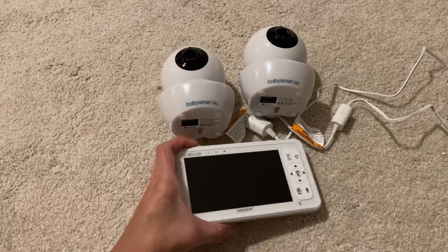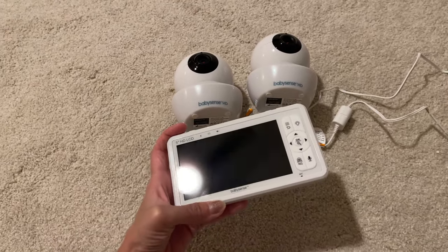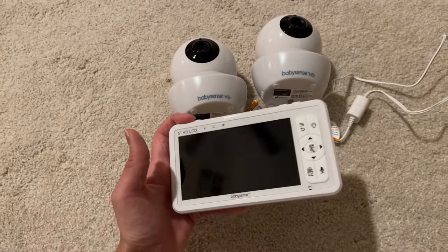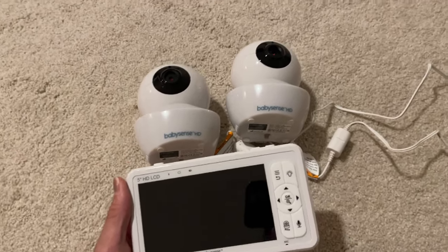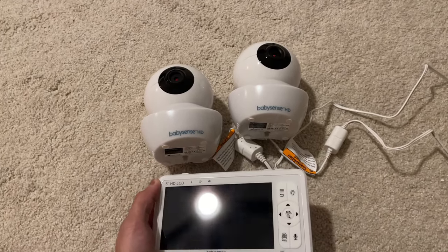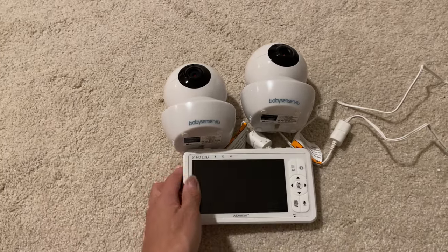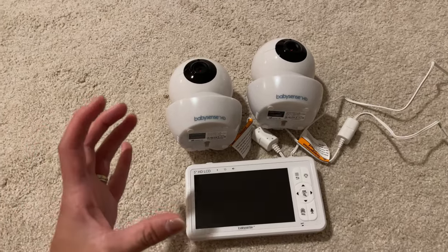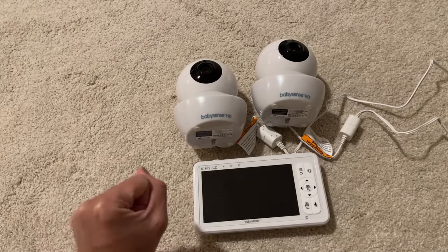Hey guys, today I'm going to do a quick review about this baby monitor from BabySense that we got for our toddler. Me and my husband, we've been trying and testing so many different baby monitors after the one we had broke, and I came across this one on Amazon, did a little research, and decided to buy and test it out. I've had this for about a month now and I have some great things to talk about, and also one important thing I think you guys should know before buying.